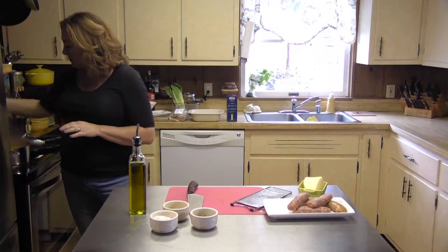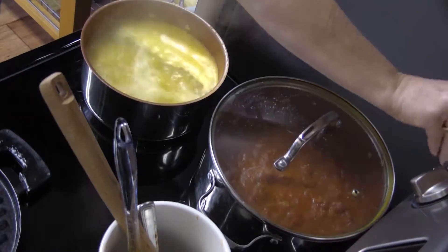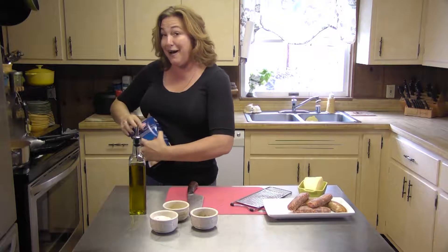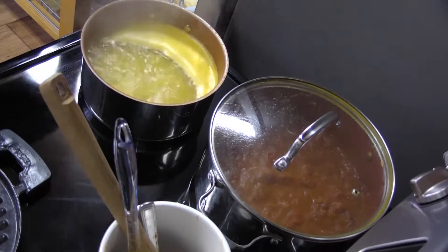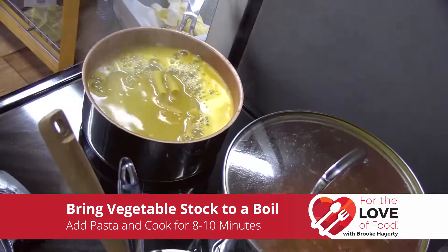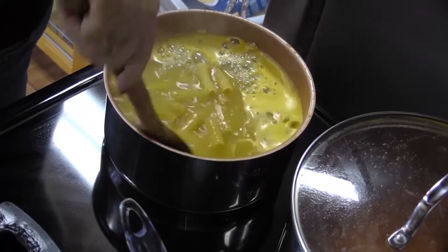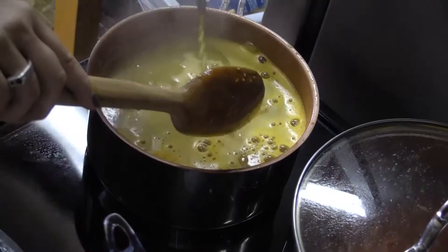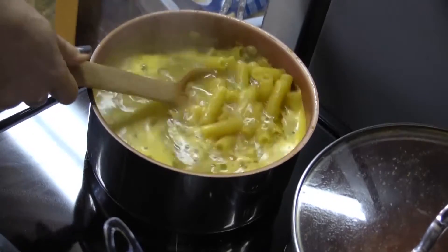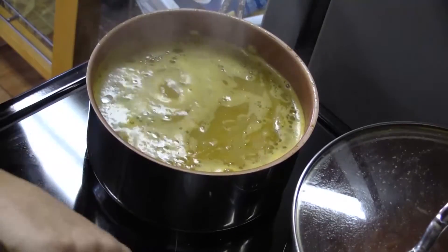It looks like my pasta water is coming to a boil, so I'm going to go ahead and add my pasta into it. This is going to cook for about five to eight minutes — not that long because it's going to be cooking in the oven again as well. I'm using a nice big fat rigatoni noodle, so it's really going to soak up all of the sauce. I'm going to add a little bit of extra virgin olive oil in there. My pasta water is not just water — I used vegetable stock and salted it a little bit more because I used a low-sodium vegetable stock.